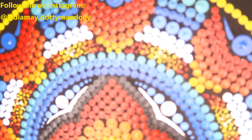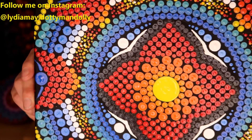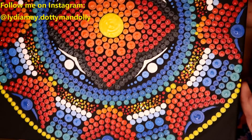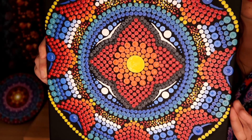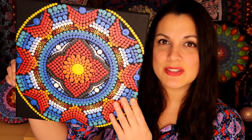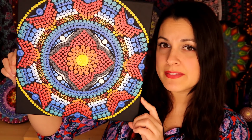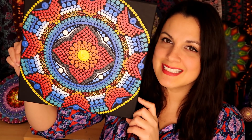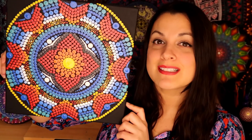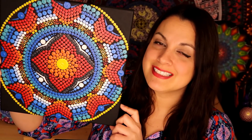Here it is one more time — the completed painting. If you liked this tutorial, please don't forget to give me a thumbs up. If you have any suggestions for future tutorials, leave me a comment below and let me know what you'd like to see. If you're new to my channel, I would love to have you as a subscriber. Thanks so much for watching — see you next time!